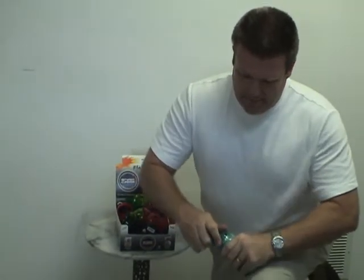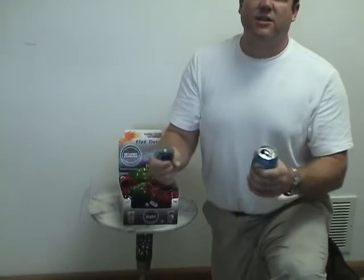All you have to do, put the Snap Cap on, drink your drink. When you're done, just pop it off. And then you can use it on the next one. Listen to that — it pops because it's actually making a suction that will save the carbonation in your drink.